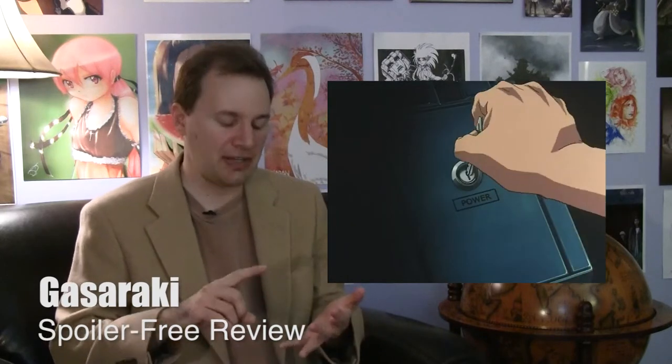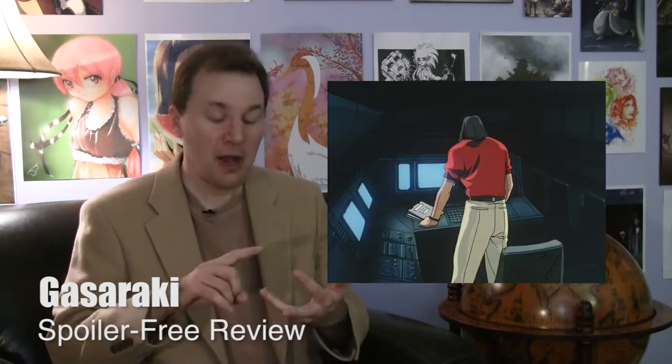Much of this is due to the cast of characters. Gassaraki follows a lot of characters — while not as large as some super robot shows, it is a large cast with very different personalities. Moreover, those characters fill a large variety of roles: not just pilots and engineers, but also family members, tech support people, politicians, and all sorts of people who are all very much involved in the story.